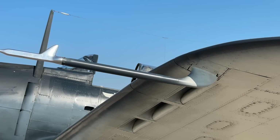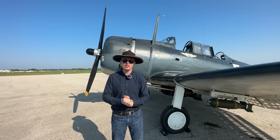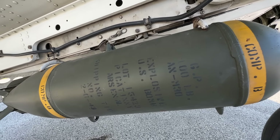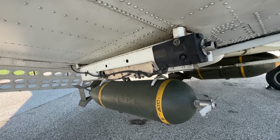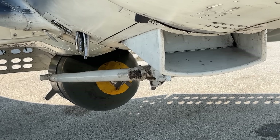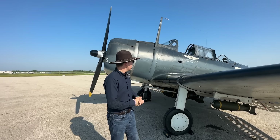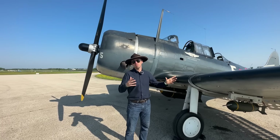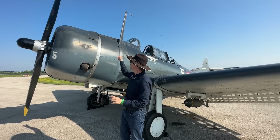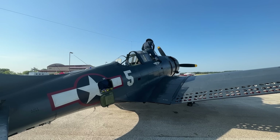Now let's talk about the weapon systems. The SBD-5 has a higher carrying capacity than earlier SBDs. On the outboard pylons on either wing, you could have 100 to 365 pounds of bombs per pylon, while the centerline could mount a 1,000 or even 1,600 pound bomb. That's a lot of explosives heading your way if you're unfortunate enough to be at the receiving end of an SBD. For close-in protection, the aircraft also features two .50 cals in the nose, firing a 12.7 by 99 millimeter cartridge.